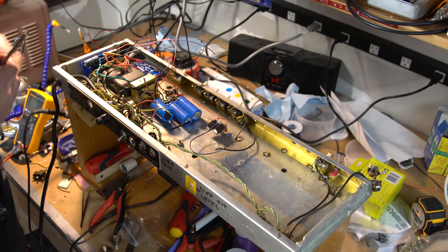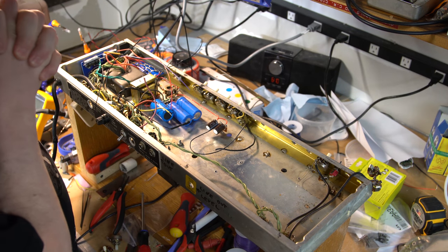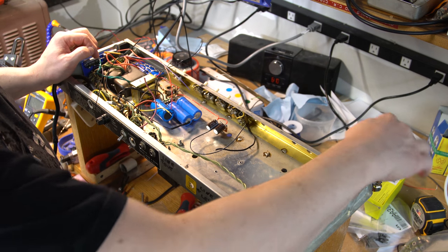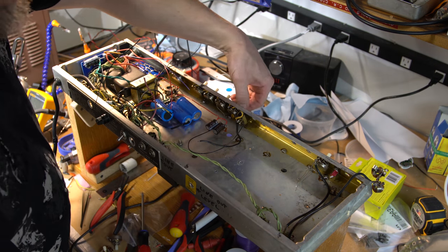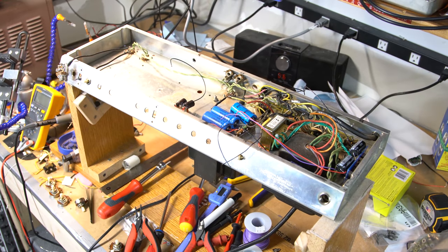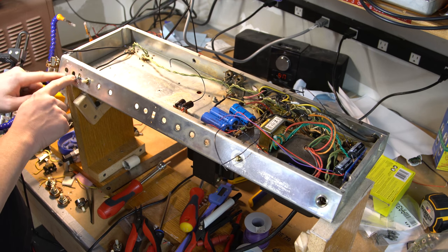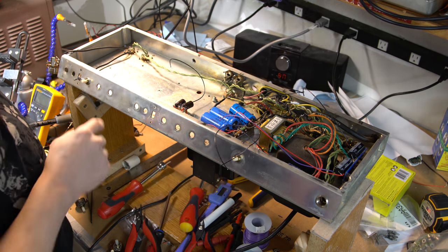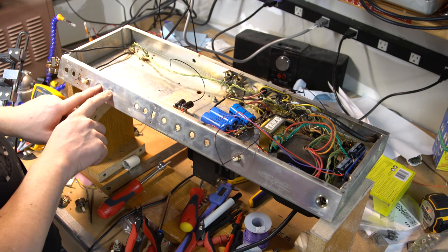I'll tighten these down for now and come back later to worry about that. Those leads ground somewhere and lead off to some other leads. Next, I need to figure out this volume potentiometer. I decided to move this switch over here. I'll have my two input jacks here. I'm going to stop recording, flip this around, and sort out the front panel — one input will be fat, one will be normal, this will be the bright switch on the left side, and then I'll put two more switches for rock and jazz.